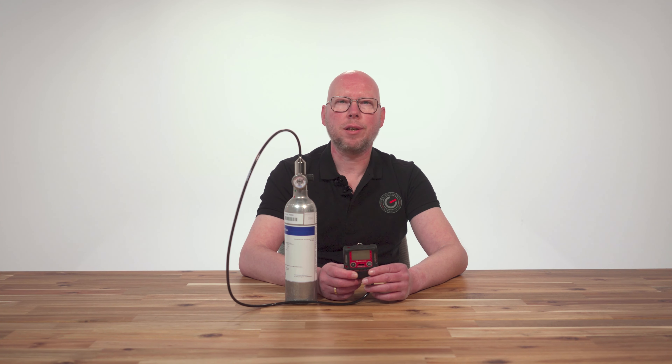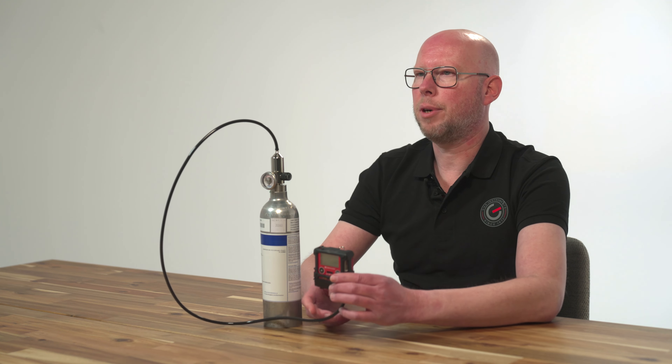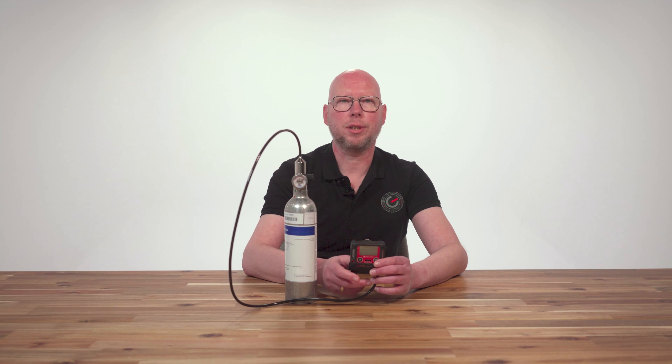The GX3R Pro is a gas detector without an internal pump — a so-called diffusion type. Therefore, the gas regulator we use for the GX3R Pro is the fixed flow regulator with a flow rate of 0.5 liters per minute. Click the calibration adapter onto the GX3R Pro gas detector and connect the hose of the fixed flow regulator to the calibration adapter.